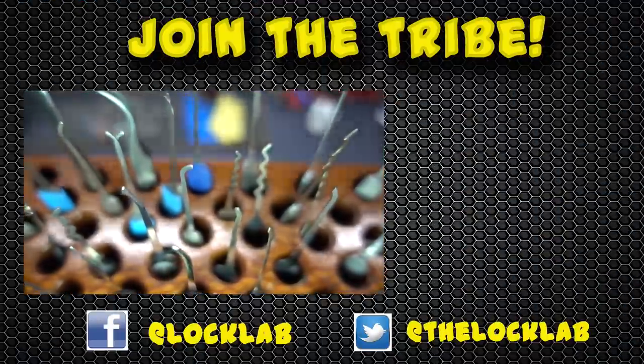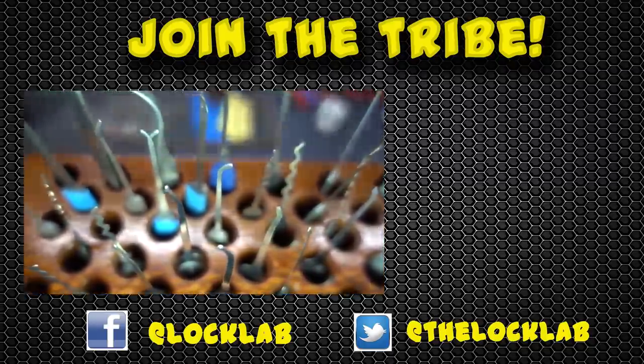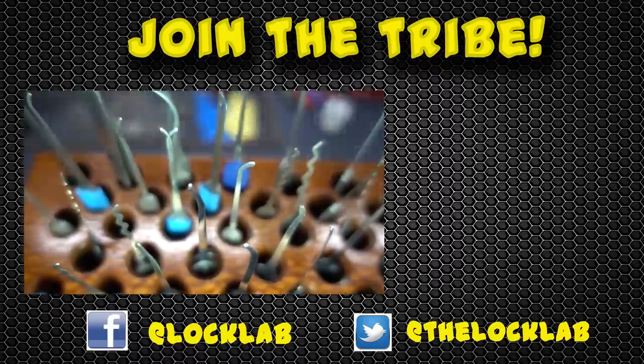Each of these videos takes four to six hours to record, edit, and publish. I'd really appreciate it if you show your support by subscribing and clicking on the like button. Thanks, guys.